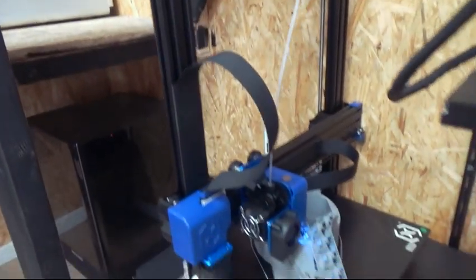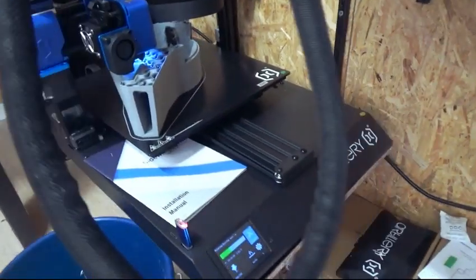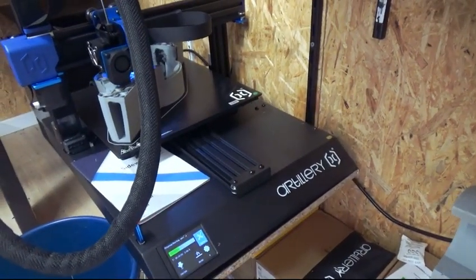A good alternative for 3D printing, if you don't have the big budget for the BambuLab X1 Carbon, is the Artillery Sidewinder X2. It's a cheaper printer, but the cool part is it has a moving bed and it can still handle fast non-printing movements. This is really important to get nice infills without those extra poops, which will save a lot of weight.